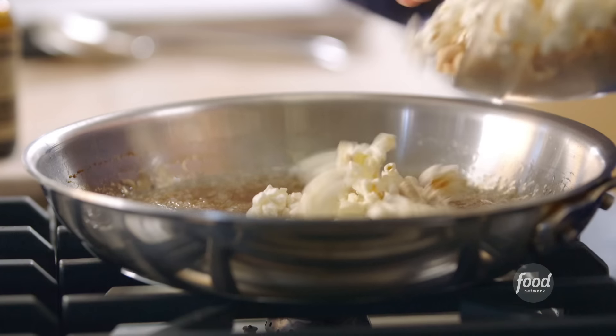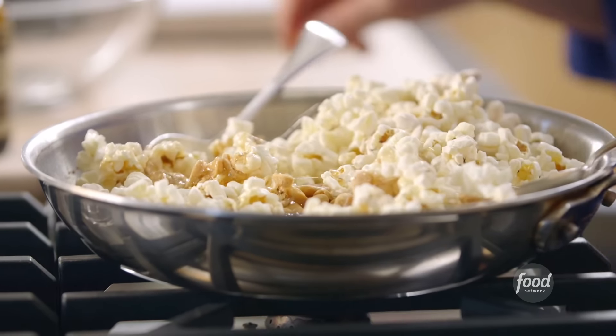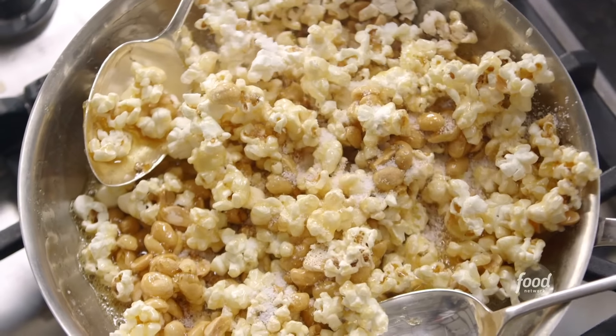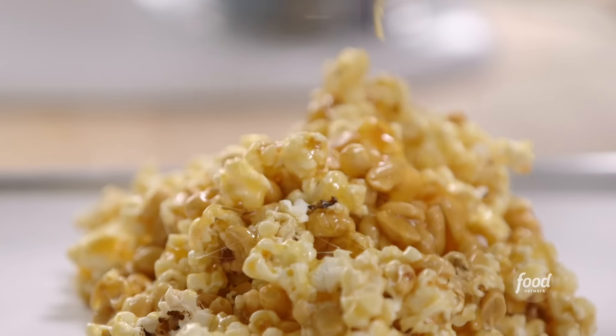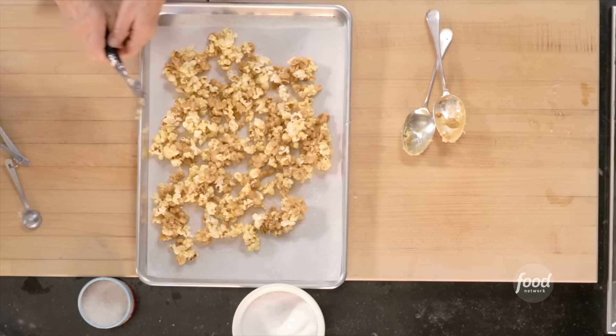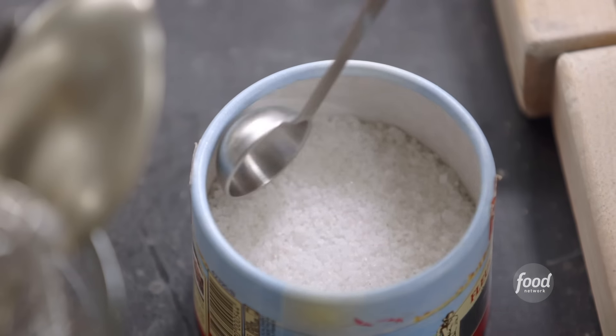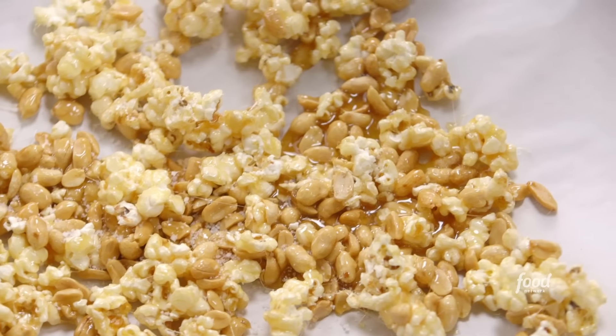Adding the popcorn and peanuts to the caramel. Work really quickly — you don't want the caramel to harden. Adding two teaspoons of salt since it's salted caramel. Pouring the whole thing onto a sheet pan, including all the caramel from the bottom of the pan. Don't pile it in the middle — you want little clumps, so use two forks to pull them apart. The last touch is one teaspoon of fleur de sel, a briny salt. There's something wonderful about that sweet and salty combination. Letting it cool and harden.